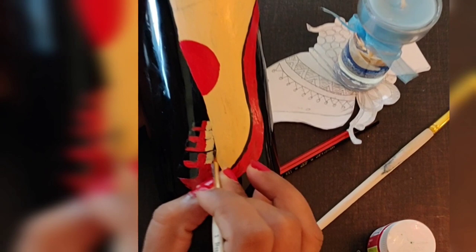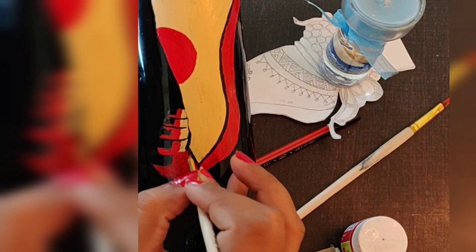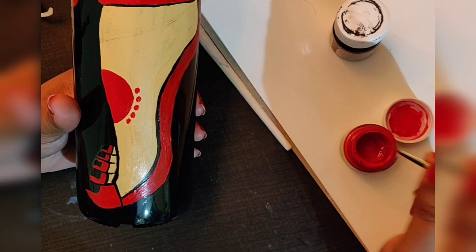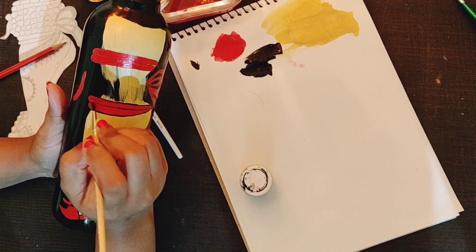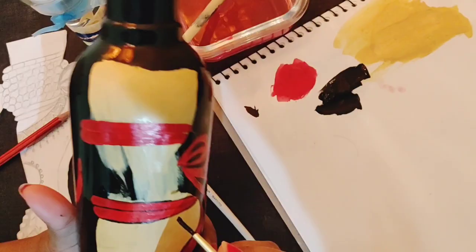And for the outline, I am using black color with a round brush. Now I am adding black color. Just follow the rough sketch which you have drawn for all the designs.